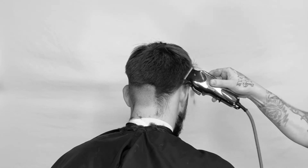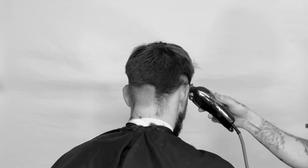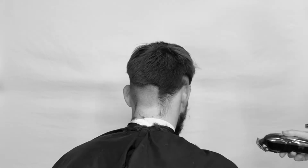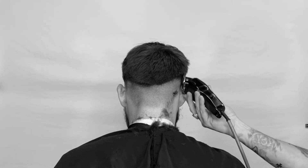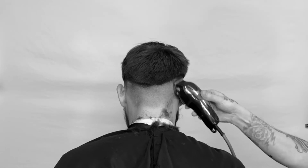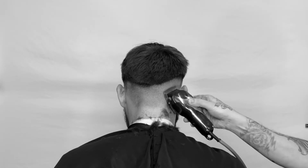We're gonna follow the same exact pattern on the other side. We're gonna start from the front and work our way around to the center back — starting out more of a diagonal forward, then working up and over the ear, then dropping down in the low crown. It should look like a smile line.